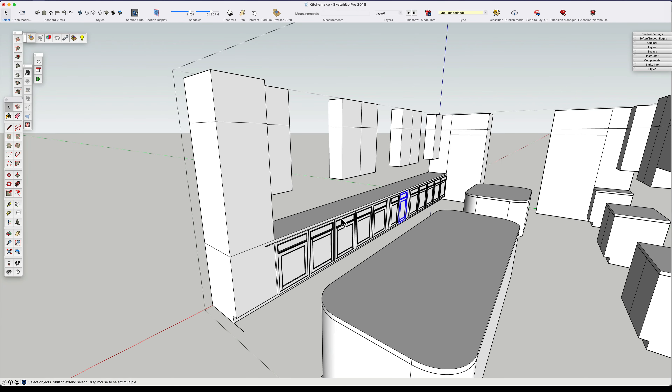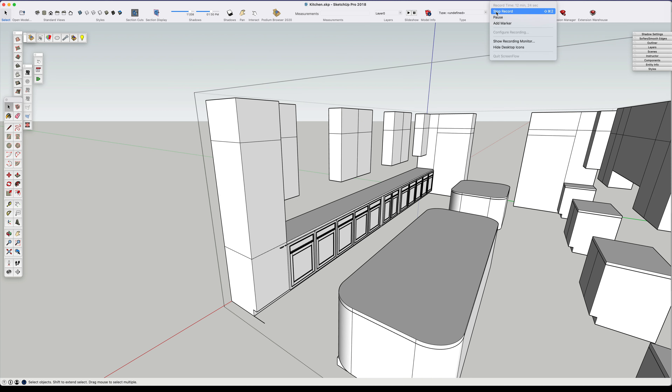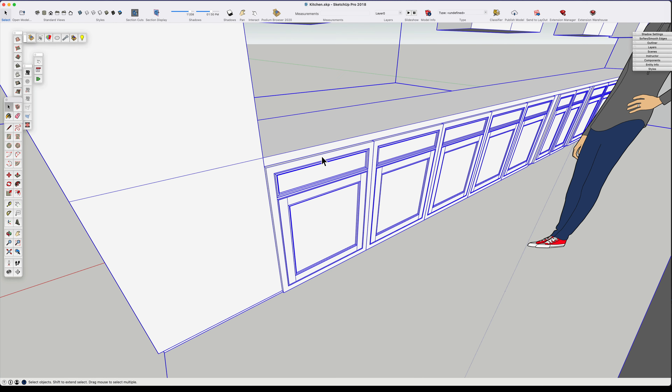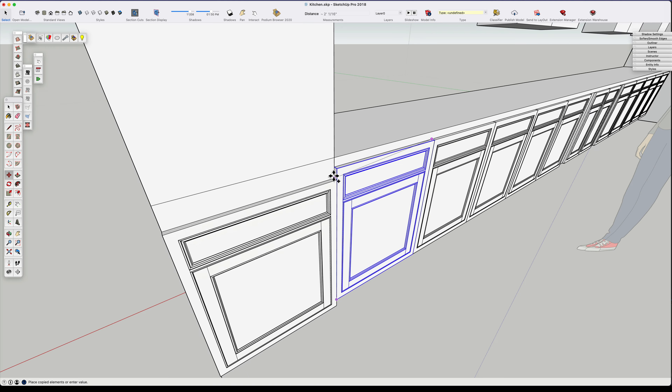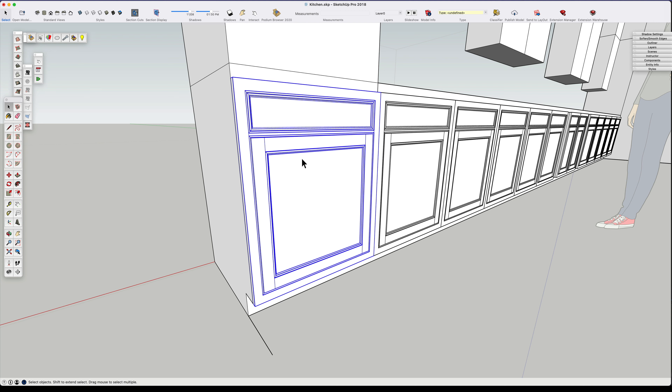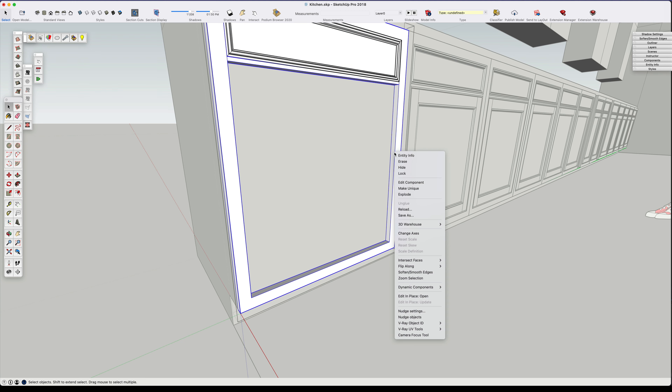So we have that well started now. Let's go back and look - we need to duplicate this front. What we need to do now is make a bank of drawers instead of just a drawer-and-door cabinet.